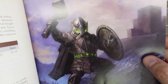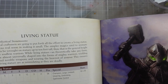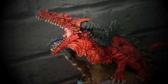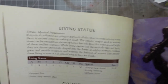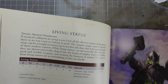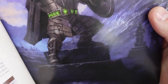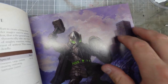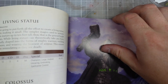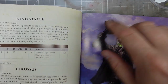Hi guys, in this one I'm going to take a look at another new unit from Bane of Kings — that's going to be the living statues. As soon as I saw that there were living statues it made me think of dwarven constructs, which is something I kind of already fancied. It also made me think of Harry Potter, but yeah these are pretty cool — 54 points on a 50 by 50 base.